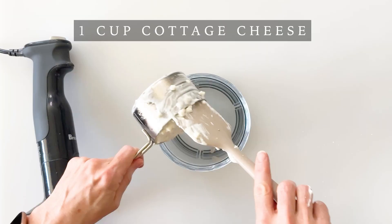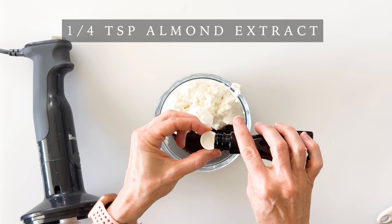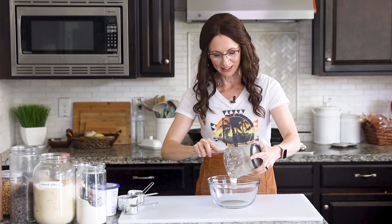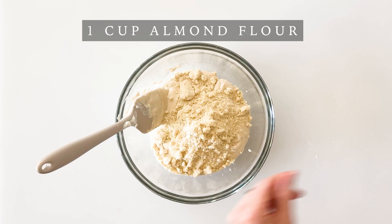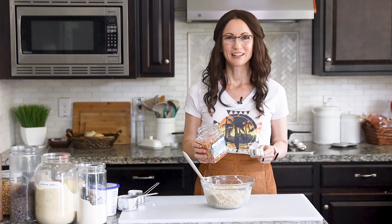To make my Funfetti sugar cookie cottage cheese cookie dough, we're going to start with one cup of cottage cheese, two tablespoons of maple syrup, two teaspoons of vanilla extract, a quarter teaspoon of almond extract, a quarter teaspoon of salt, and a quarter cup of cashew butter. Blend these on high until well combined, then add the wet mixture into a medium-sized mixing bowl. Add one cup of almond flour, a quarter cup of oat flour, two tablespoons of your favorite vanilla protein powder, and mix together with a spatula.